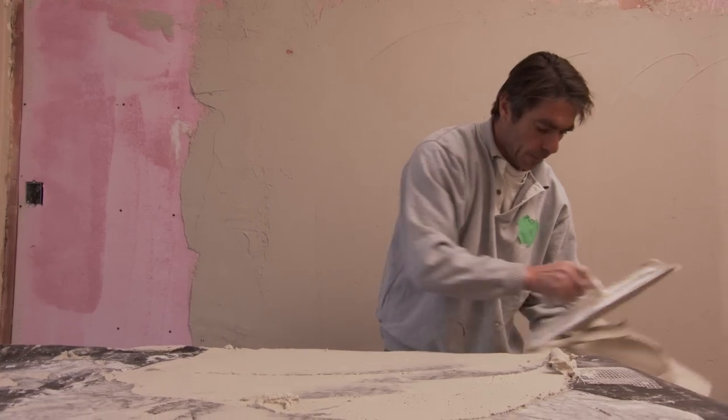One of the tricky things with these old homes is all the plaster. It's like falling off the walls in some places — it's super uneven. You can get into big money trying to straighten things out unless you do it the right way. So I brought in Mike. He's not just a plasterer, he's an artist.